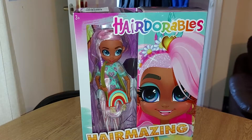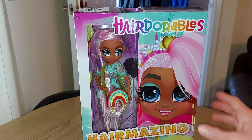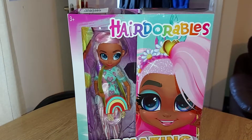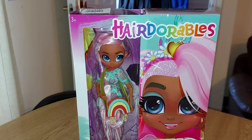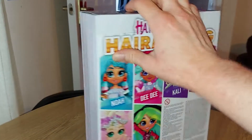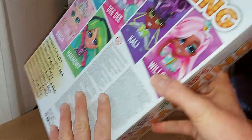Hi everyone, today I'm opening a Hairdorables Hairmazing doll - this is Willow. I actually ordered her on eBay because I couldn't get her anywhere else since she's an older doll. It looks like she originally came from Argos, but she looks so cool. I did not realize how beautiful this doll was when they first came out. I was very lucky to get her because I think she's one of the most popular ones.